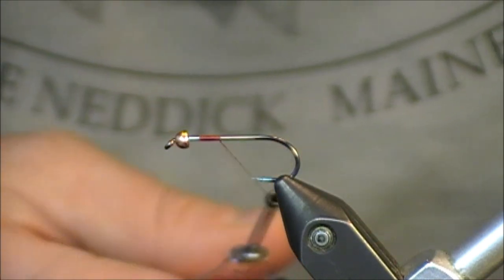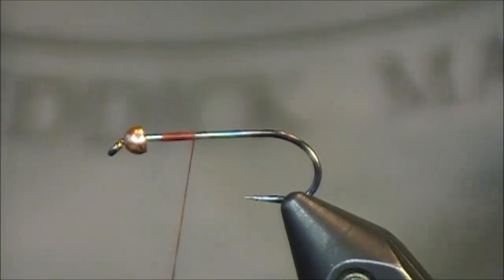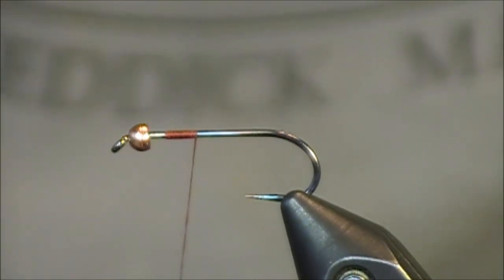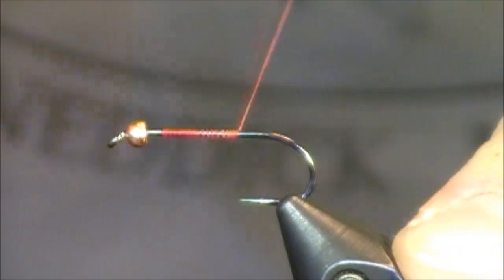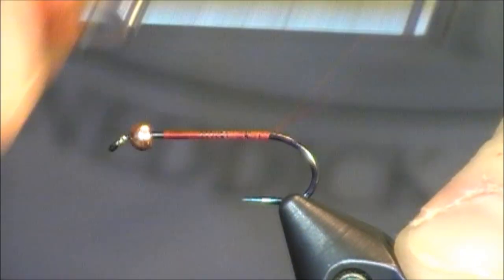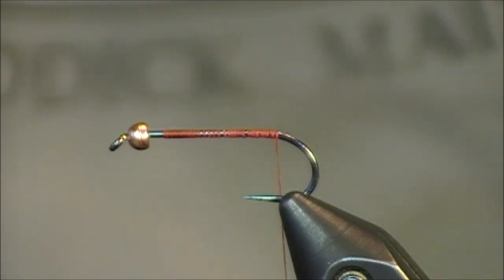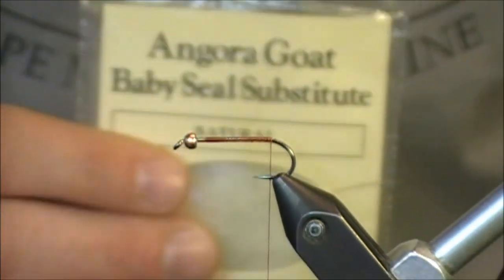I've already put on some red thread and my tungsten bead. My thread is 6/0 red. I'm going straight back to where I'll tie on the tail. I'm choosing red because you can really see this red body through the white angora I'm using today.